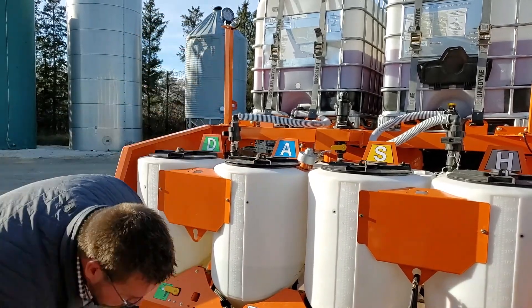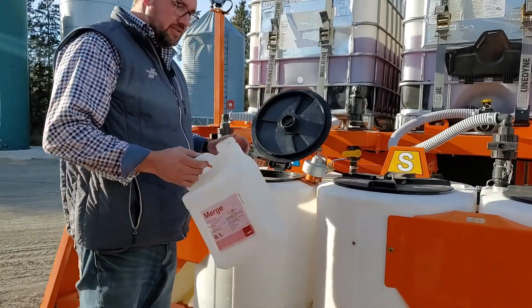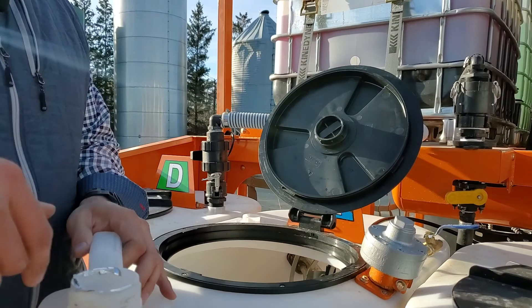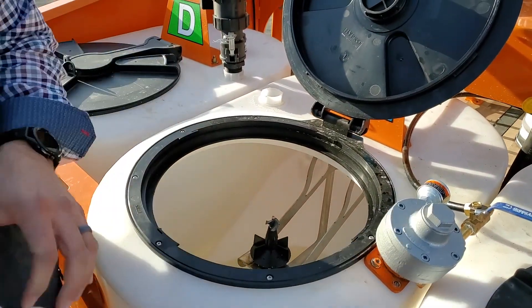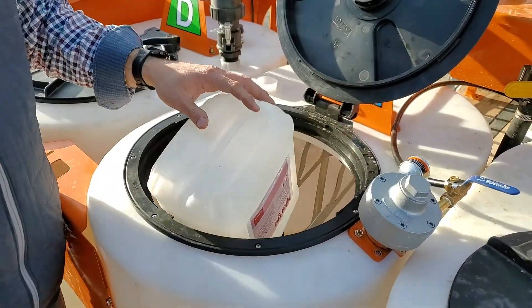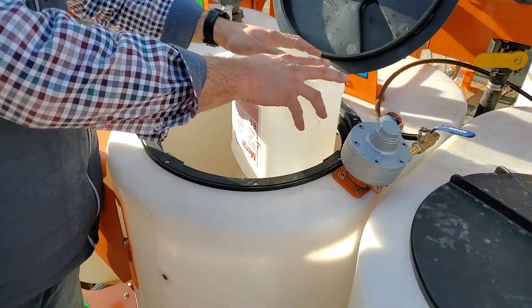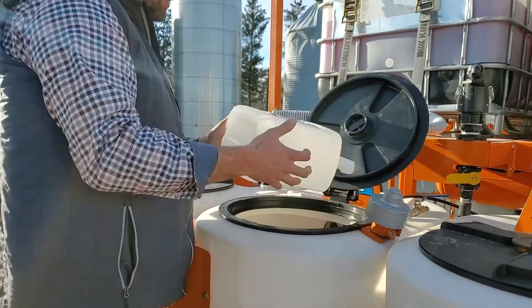There are different ways of loading them. I'll talk about jugs first. Take your foil off, take your lid off, and each inductor has a rinse nozzle in it and you can just put your jug on there. Take your foil off, put it on here. While that's emptying out, go grab your next one and get it ready. Once you want to wash it out, just push it down and it activates that rinse nozzle, washing it out. Very simple.